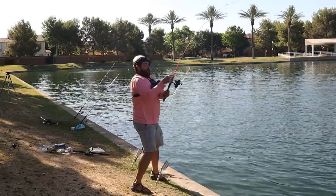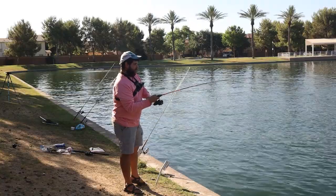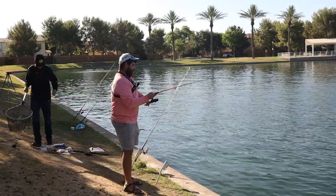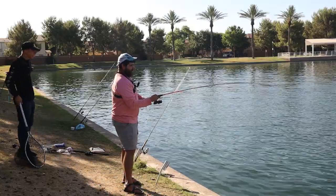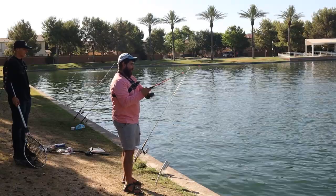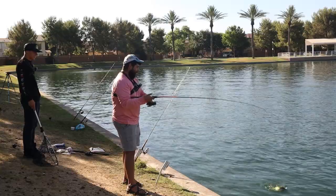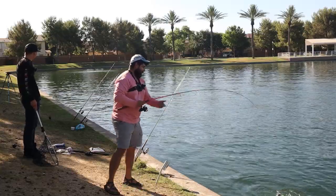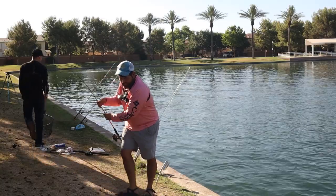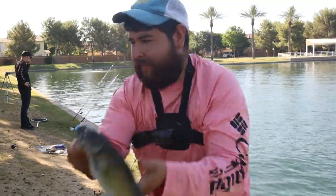Oh god, I couldn't even set it down! I hope the camera got that. It's starting to feel like a catfish — that was crazy though, I was literally putting my rod down. I'm gonna be disappointed — but that's okay. That's probably my biggest of the day, and it just smacked it. That chum is bringing them in now.